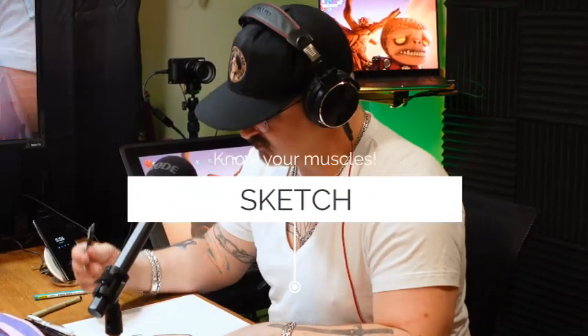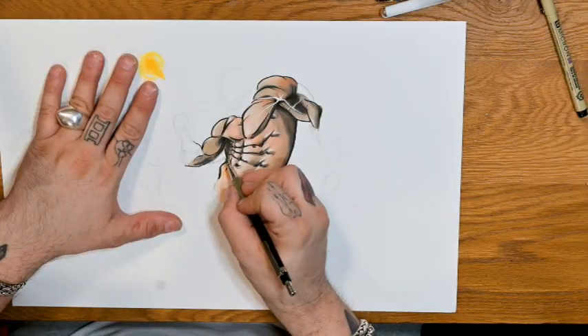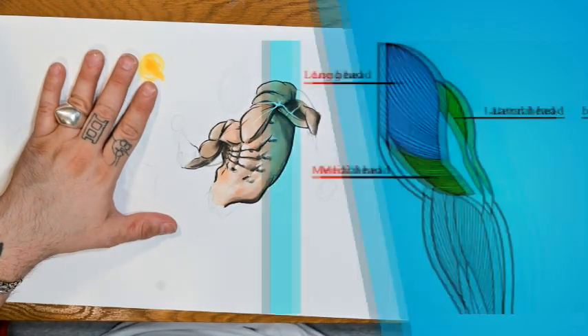We're just having a good time with drawing shapes. We're going to be going over the tricep. So first and foremost, when we look at the tricep here, this is the interior head.